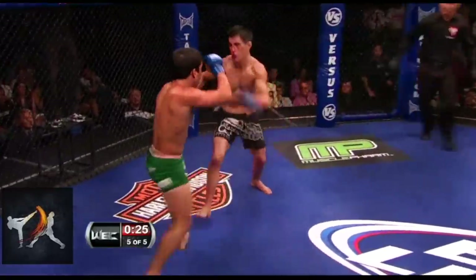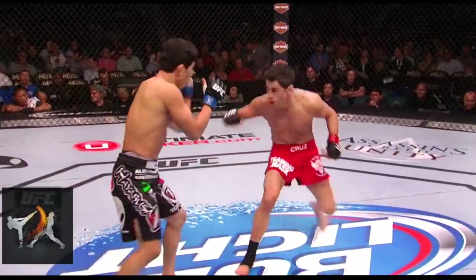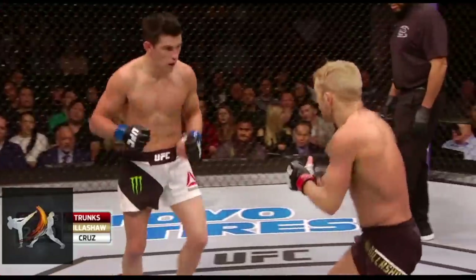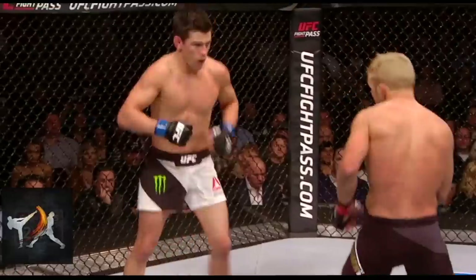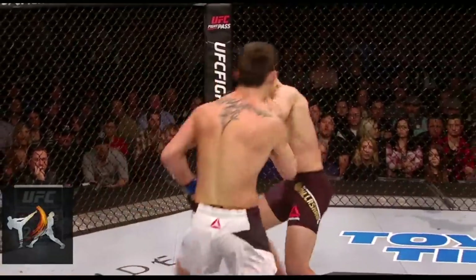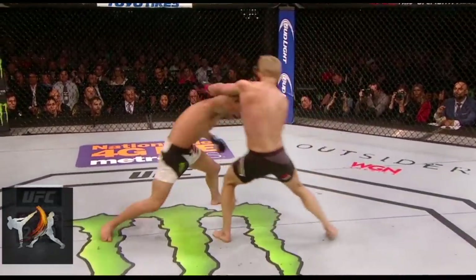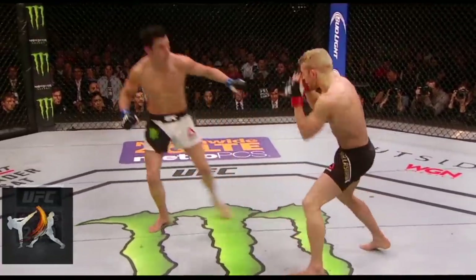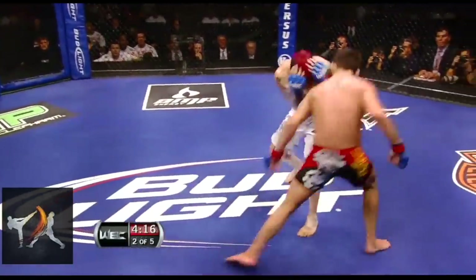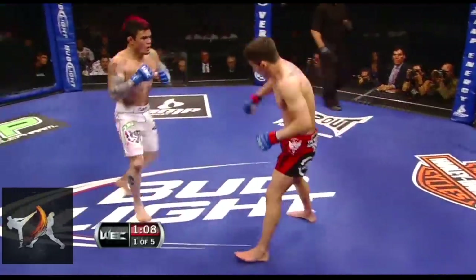Fighting this way requires mastery of nearly all angles and multiple stances. So Cruz is very effective with either foot forward, in an orthodox or southpaw position, and he's able to fluidly and easily switch between the two, as well as transition to a more neutral, squared-up stance that aids with lateral movement. By occasionally squaring up and putting himself nearly perpendicular to his opponents, he can easily shift across the centerline with either stance.